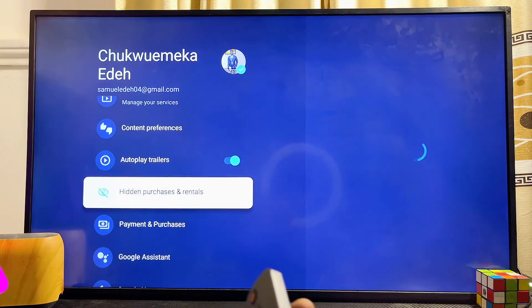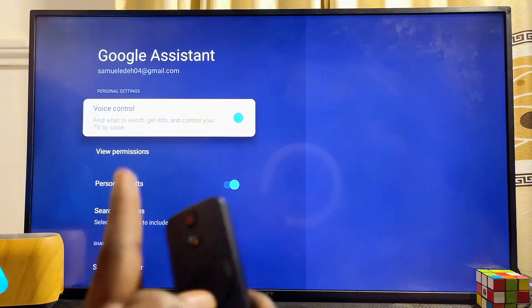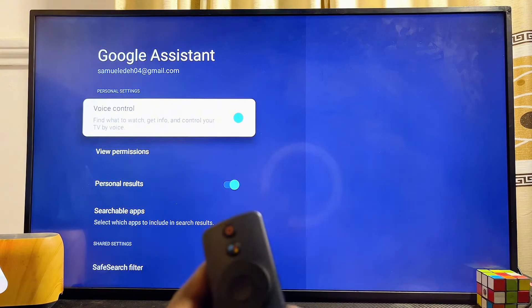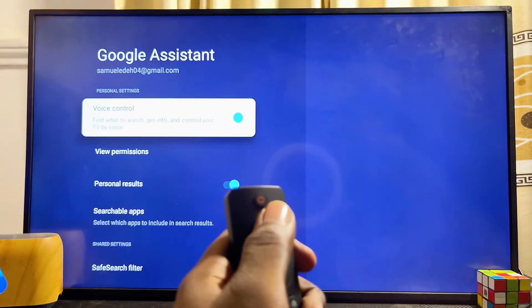Scroll down until you find the Google Assistant voice control option and select it. From here you can toggle on or toggle off the Google Assistant voice control for your TV.